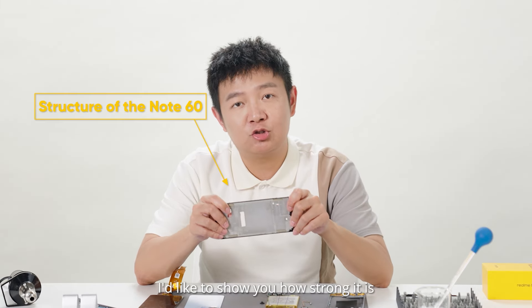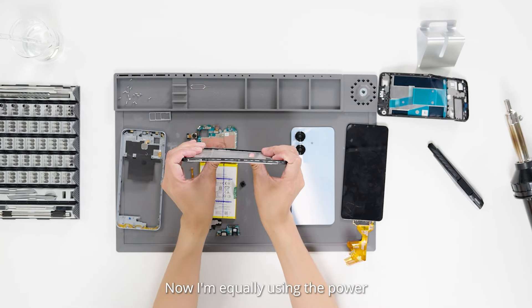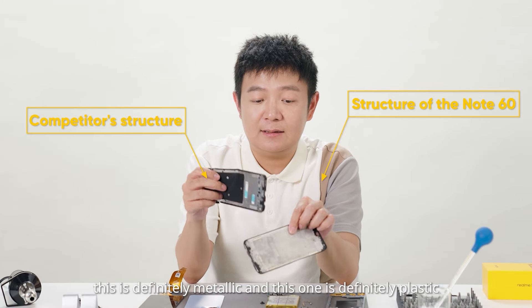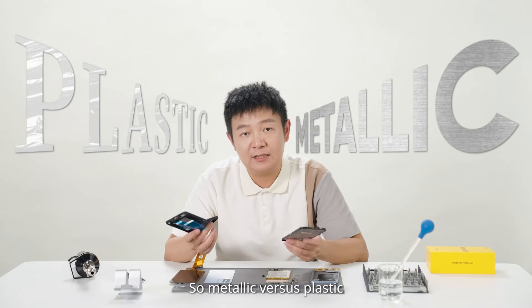I'd like to show you how strong it is. I'm applying equal force to both. It's not easy to break. So you can see, this is definitely metallic and this one is definitely plastic — metallic versus plastic.